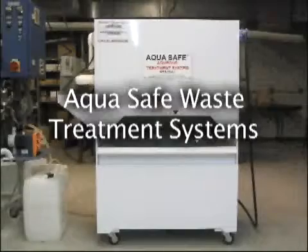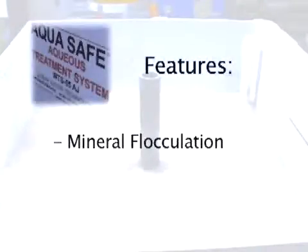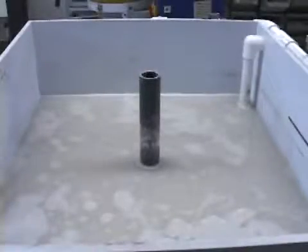AquaSafe Waste Treatment Systems are designed to use mineral fluctuation methods for separation of solids, oils, and greases from many types of industrial wastes such as aqueous tumbling and cleaning operations. The systems come in many sizes and process capacities. Shown here is a 55 gallon system.